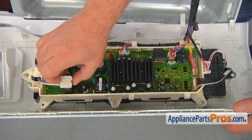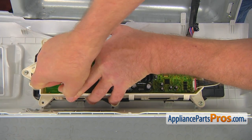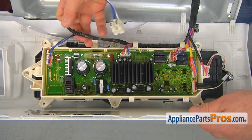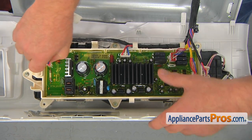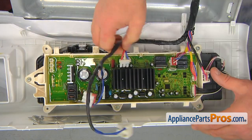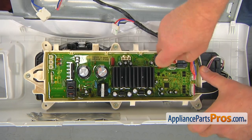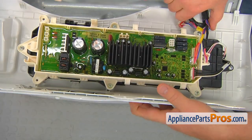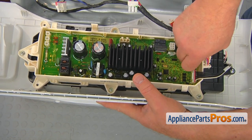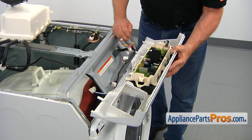Starting with the top — this is a relay. Press in the tab and lift it off. Free the wire from the clips. Support the control panel and disconnect the remaining plugs — there's nothing else holding it. Disconnect the last plug and now we can remove the control panel.